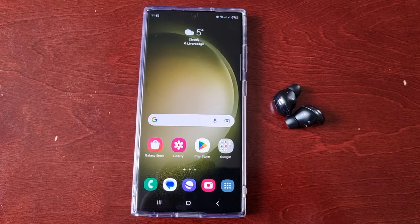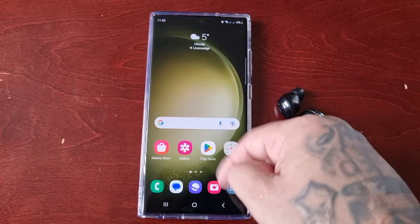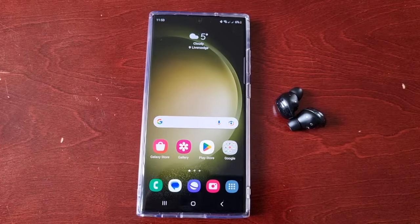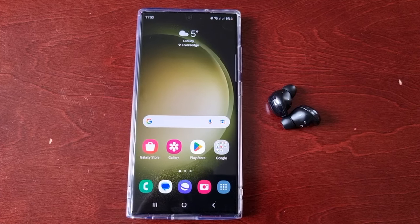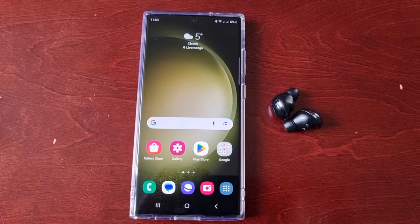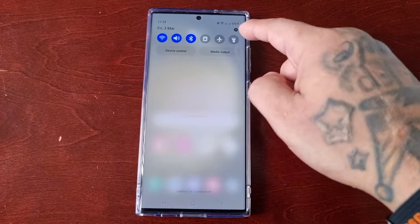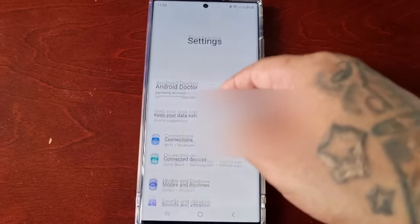Hey, it's your boy the Android Doctor back again with another quick video. I'm here with my Samsung Galaxy S23 Ultra and this time we're going to take a look at Auto Switch Buds — this is a really cool feature on the phone. I'm going to demonstrate how it works. Pull down the notifications and go into the settings.